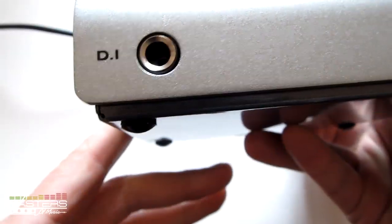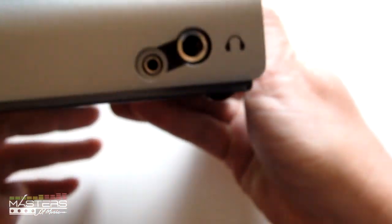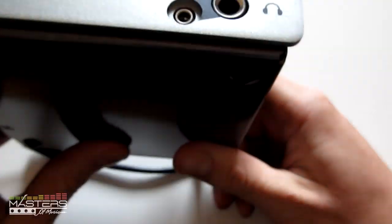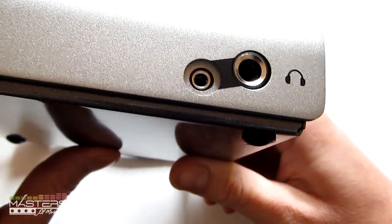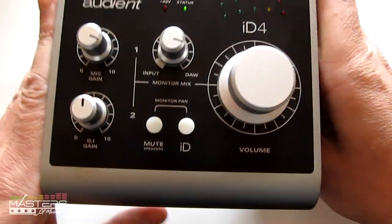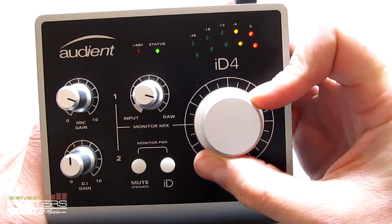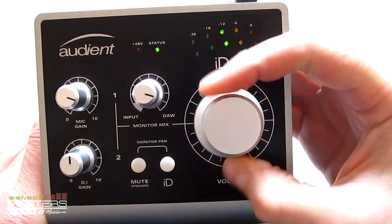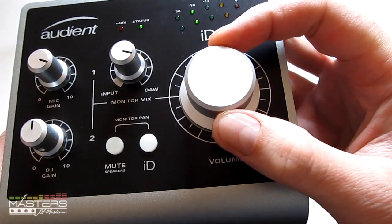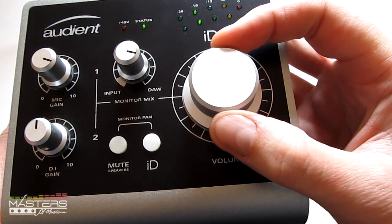On the front, we've got the direct input jack, so you can connect your guitars, basses, keyboards, whatever. Over here on this side, it's got the dual headphone jack — both a small jack and a large jack — so you can use whatever you want. They're both tied to the same output, which is also the main output. As you adjust your volume, it shows you what your level is set at. This thing's got an infinite scroll both ways with little notches as you move it along, and you can also fine-tune between the notches, so it's really precise.